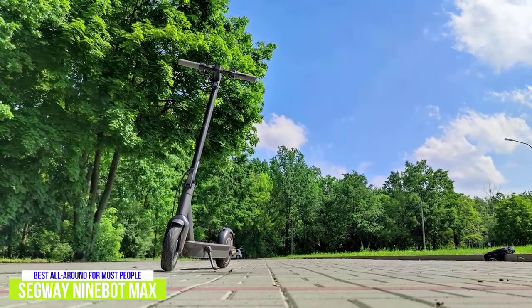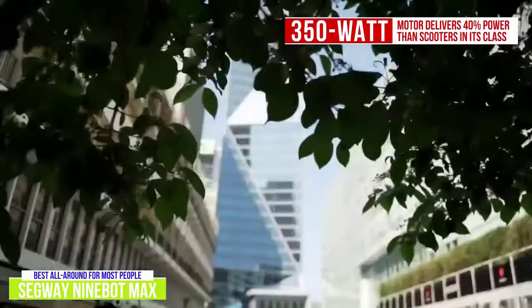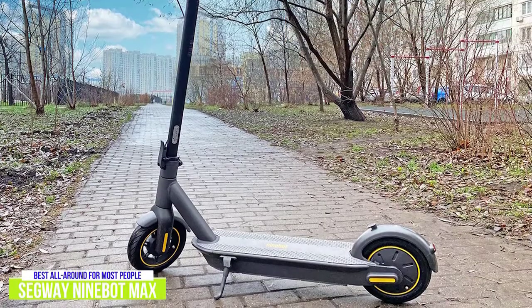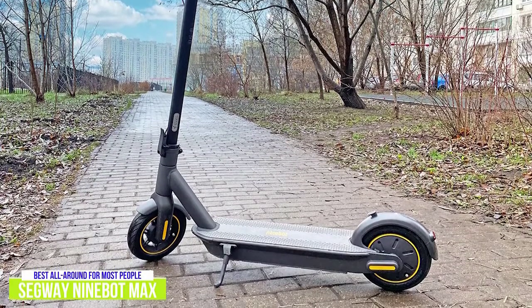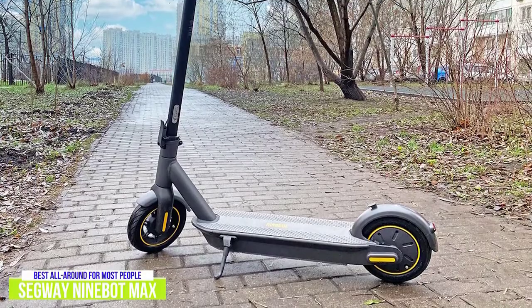The Max is propelled by a 350-watt motor that delivers about 40% more power than most scooters in this class. However, the Max doesn't have a zero-start mode, meaning instead of the motor engaging when you activate the throttle, you have to kick-start it to about 2 miles per hour before the throttle will engage. It's a nice safety feature that keeps the scooter from running away if the throttle is accidentally hit.